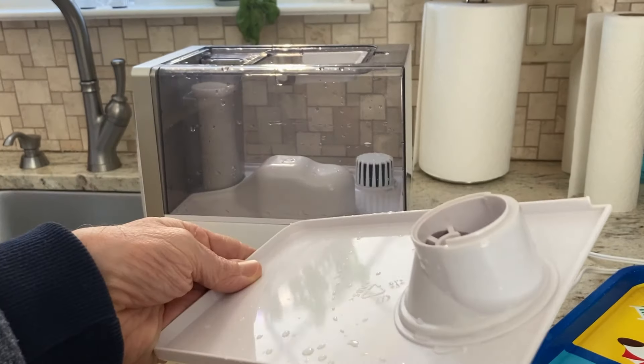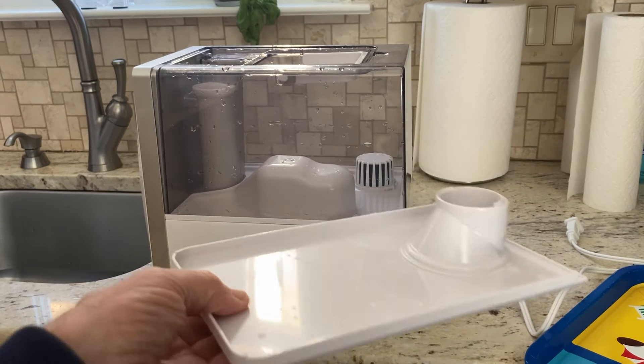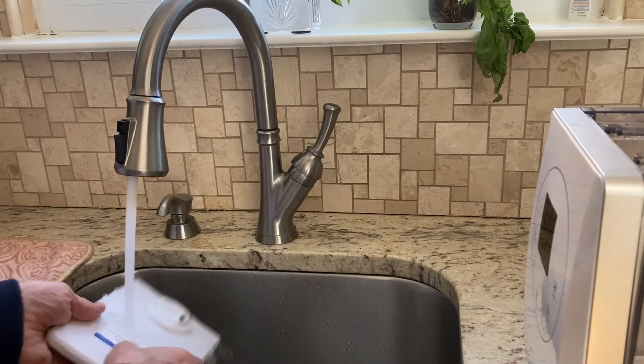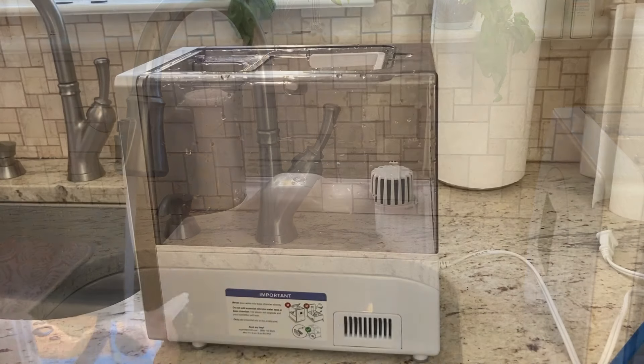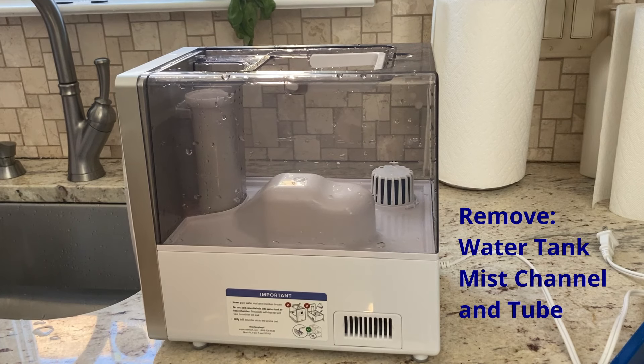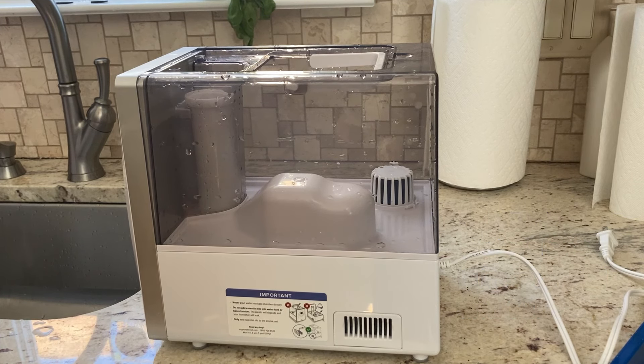This piece does not look real dirty so I'm just going to rinse it off. The next step is to remove the water tank from the base and remove the mist channel and mist tube. They tell you to pour out any water from the tank and the base chamber. If you've used the warm mist setting, use caution in case the water is still hot.